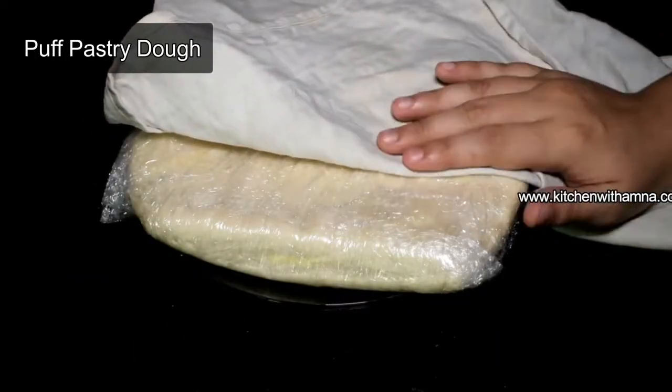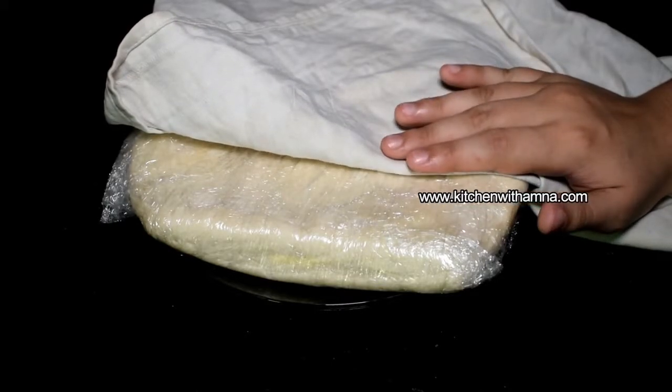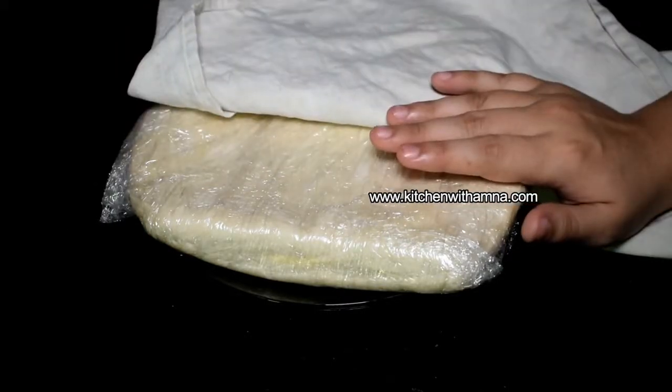For this recipe we will use puff pastry, which I have already made. I learned how to make it in the last video. You can see the recipe and the link in the description.